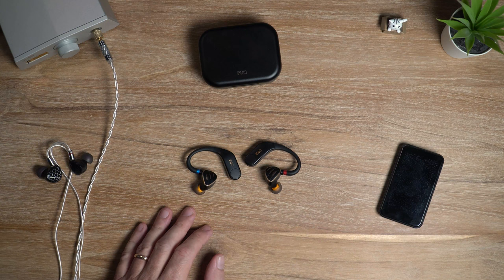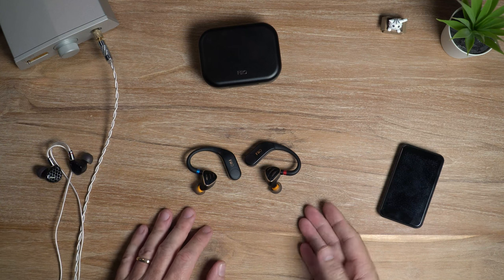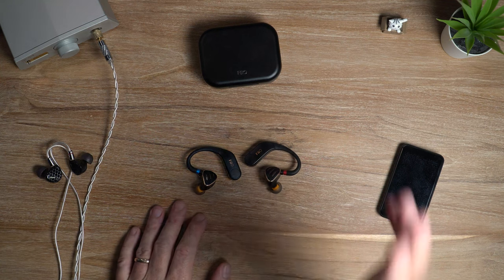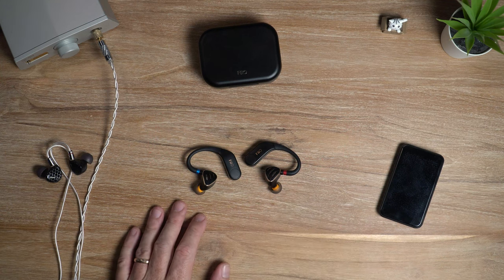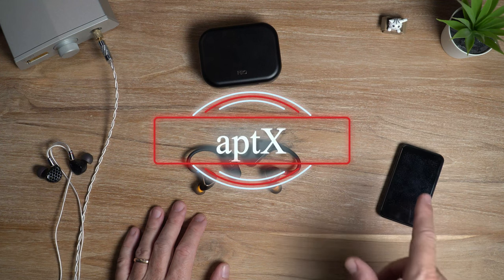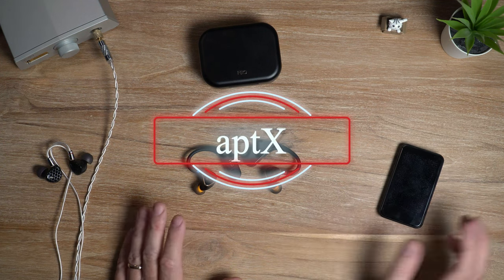For my sound testing I used my iPhone, which uses the AAC wireless audio codec, but I also used my Windows PC and my Fio M6 so I could test out aptX.